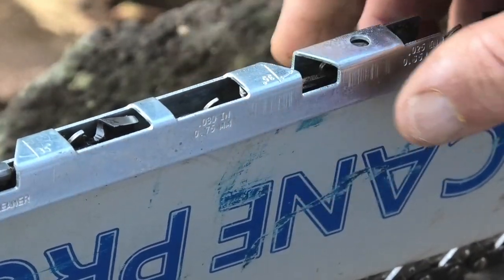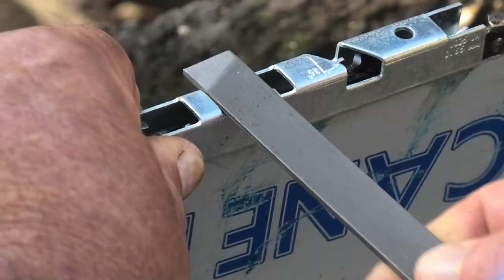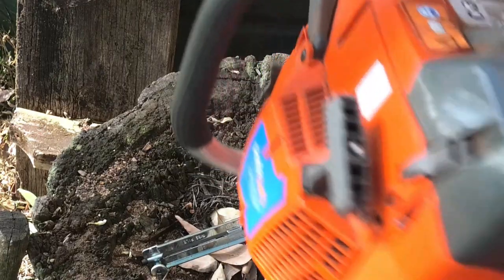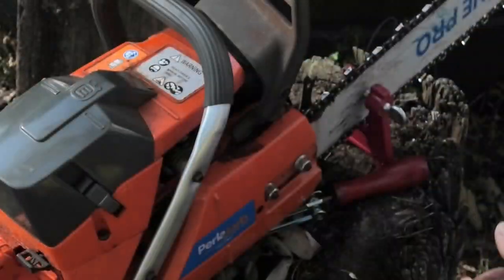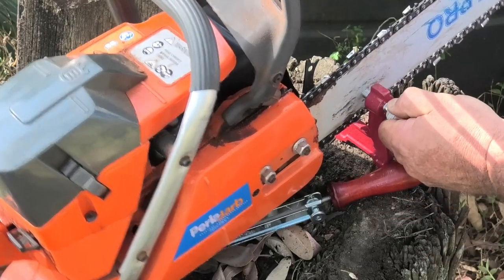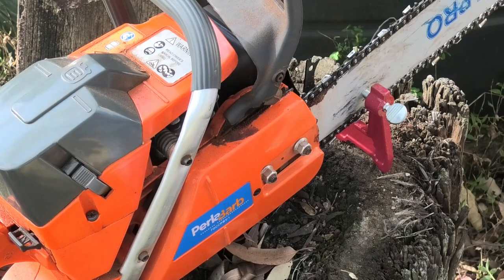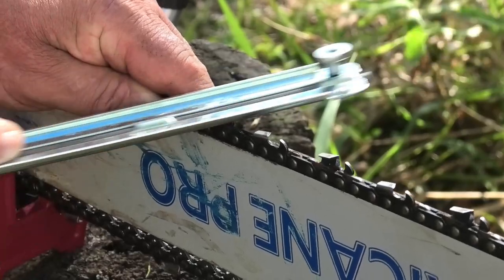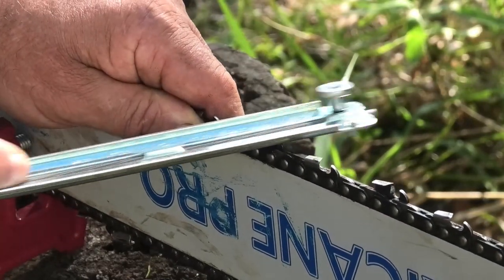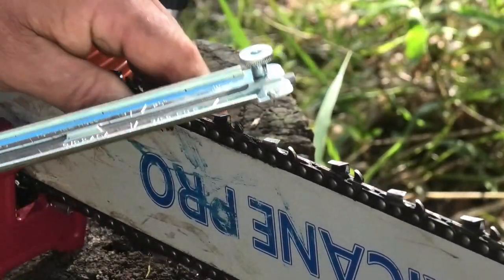The last tooth on this side is filed and the next tooth is shiny, so we've got back to where we started. In the kit you get a raker gauge — put it over the teeth and if your flat file touches the raker it needs filing. This chain doesn't need raker filing yet. I've completed one side of the chain so I'll turn the saw around. I'll lift the chain off the stump vice frame, tighten it up, and repeat exactly the same procedure on the other side. Follow the angles on your guide all the way around, check your rakers, then tighten the chain, fuel the saw up, and you're ready to go.